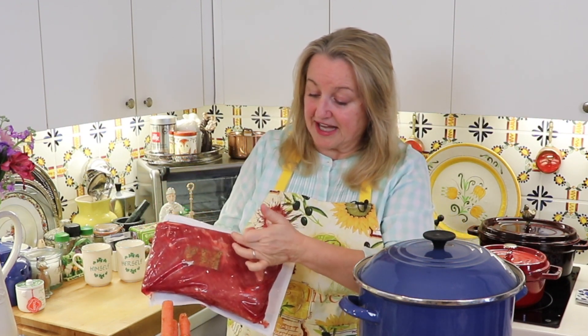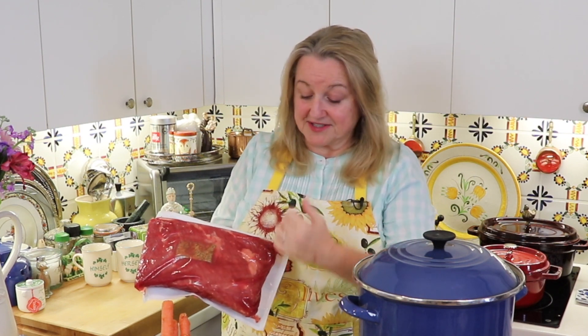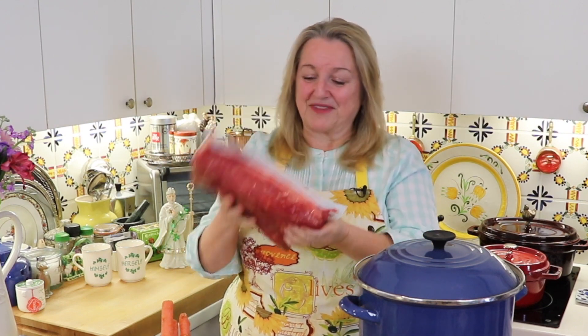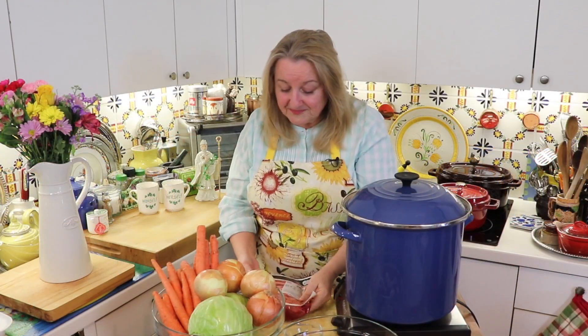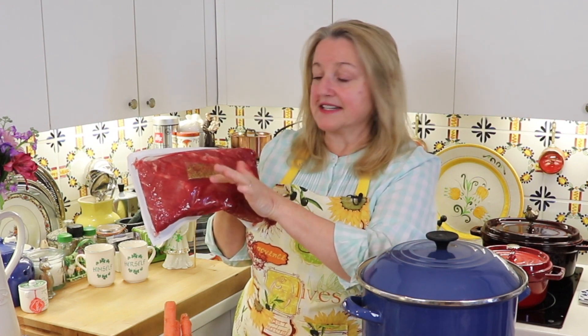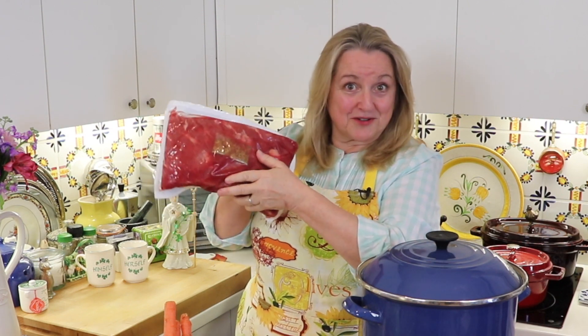What you want to do is find a nice corned beef brisket — I recommend a flat cut, because it's going to cook up beautifully and slice nicely. The meat has a grain going through it, and when you slice it against the grain, it makes beautiful slices. This one is about four pounds, which should feed about six to eight people, though it does shrink a bit once you cook it. In the package with the brisket comes a seasoning packet with mustard seeds and various things, which you'll want to add into the pot when you cook the brisket.